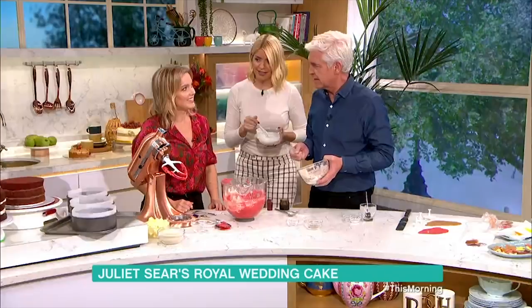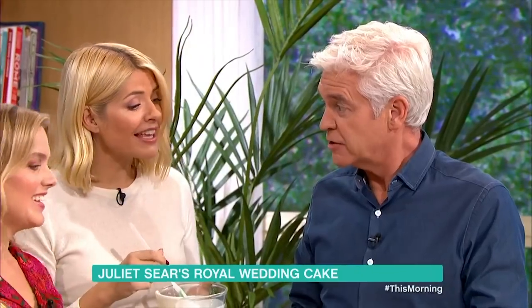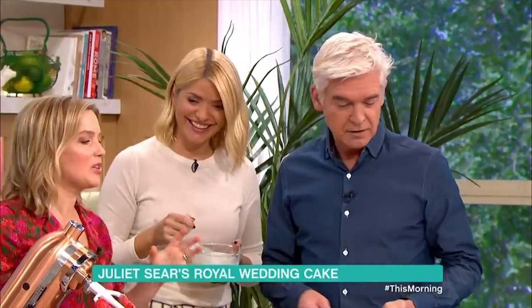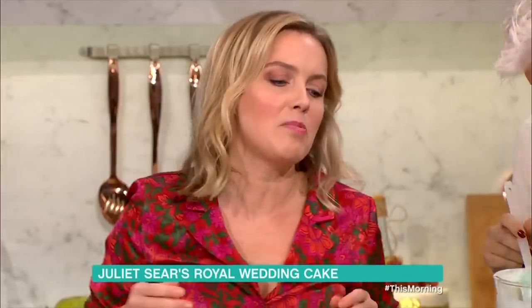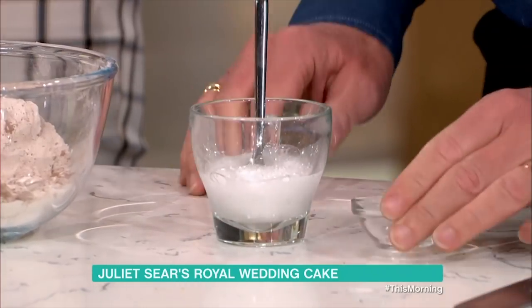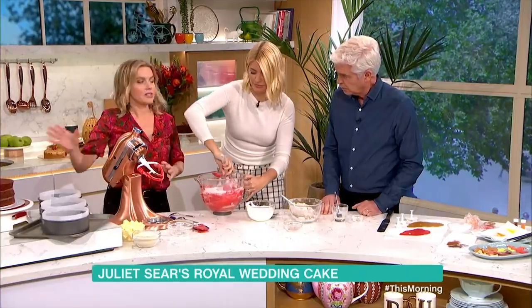The last thing to mention — just have a look at this. Pop the bicarbonate of soda into the white vinegar. Just watch it bubble up, it's really magical! Oh, look at that go! And then you put that into the mixture and mix it through right at the end, once we've got all the buttermilk in, and then it goes into the oven.